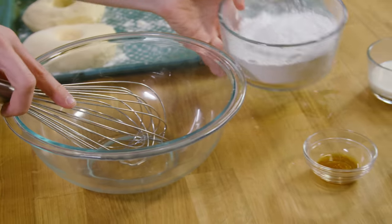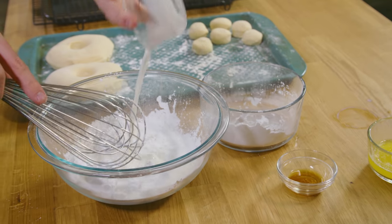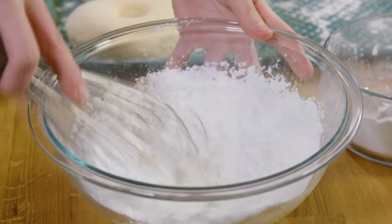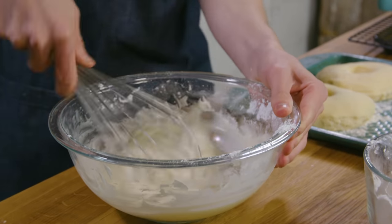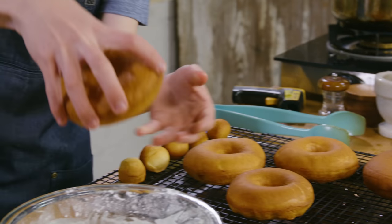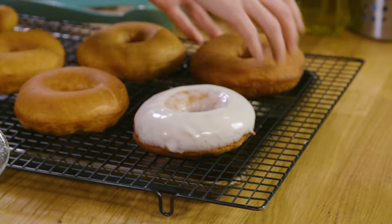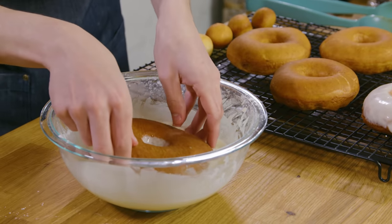While those are frying, let's make the glaze. We have powdered sugar, some whole milk, a little bit of melted butter, and finally vanilla extract for some flavor. Whisk that all together — look at that delicious glaze. The donuts have finished frying, so now let's dip them into the glaze, get them mostly covered, do a quick flip, then place them on the rack so the glaze can drip down. Repeat with the rest of the donuts.